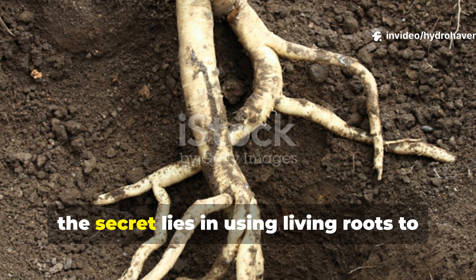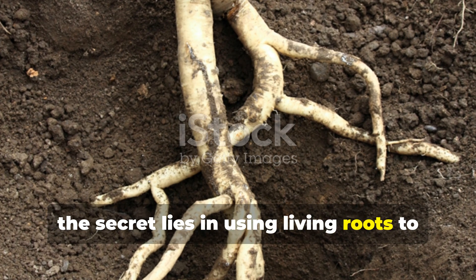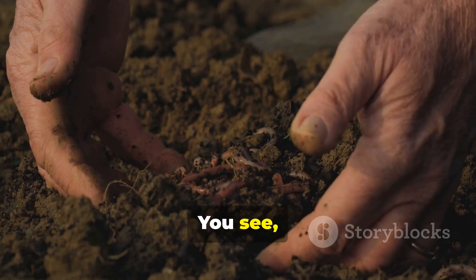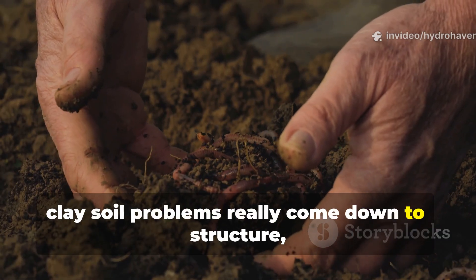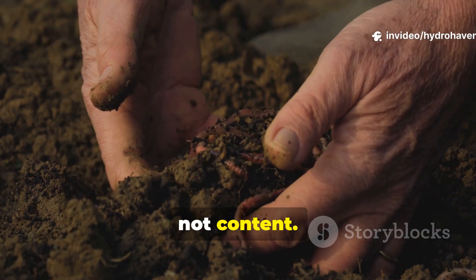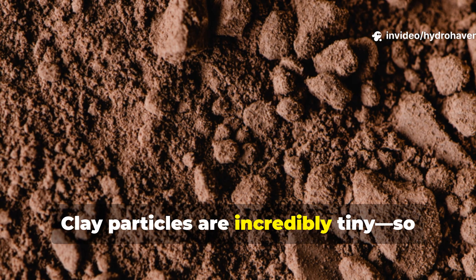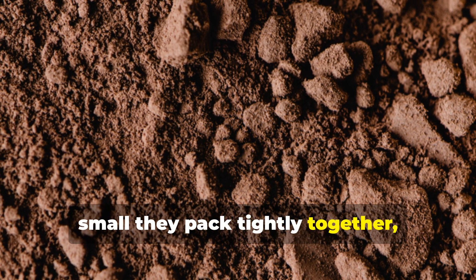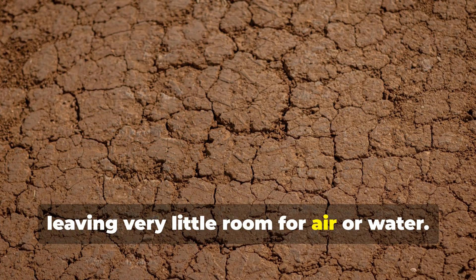The secret lies in using living roots to engineer your soil structure. Clay soil problems really come down to structure, not content. Clay particles are incredibly tiny — so small they pack tightly together, leaving very little room for air or water.